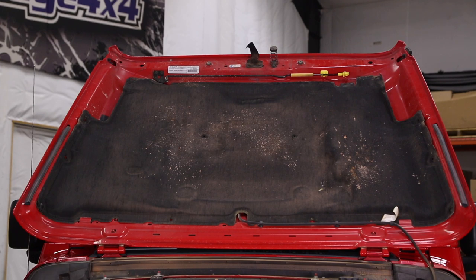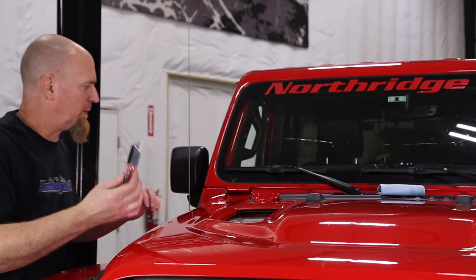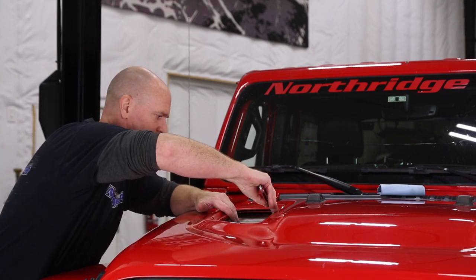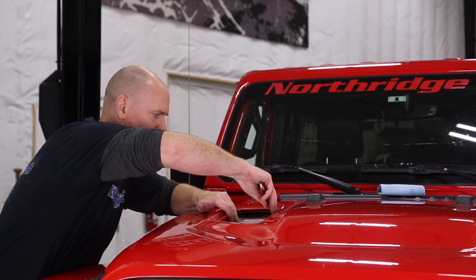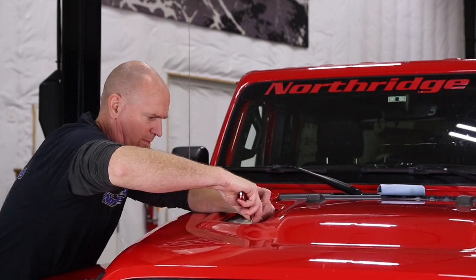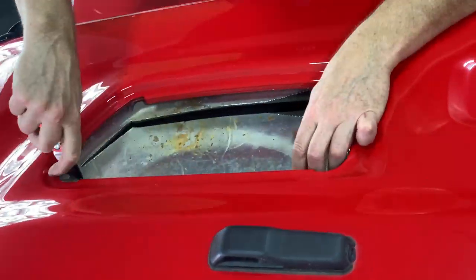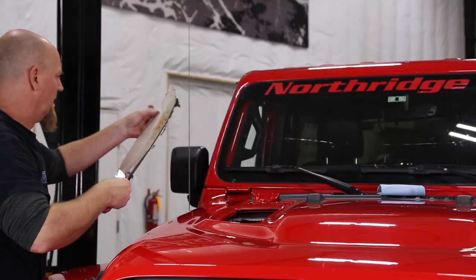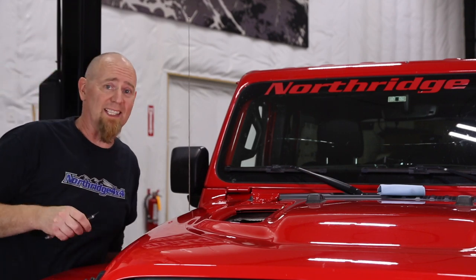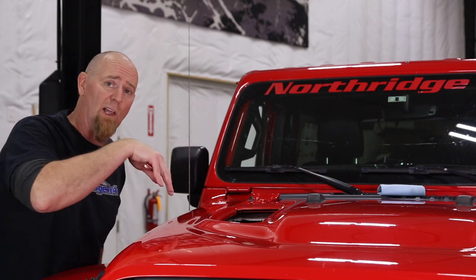One of the nice things is S&B Filters includes brand new Christmas tree clips to put your insulation back in. We've just got a utility knife with a brand new blade in it and just carefully come right down in. Definitely go by that old axiom — cut it a little smaller than you need at first and then you can just slowly open it up.